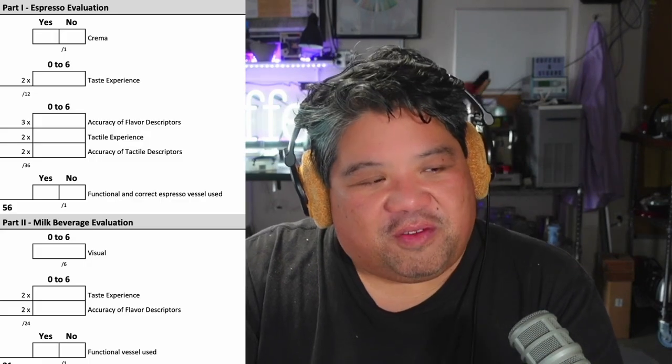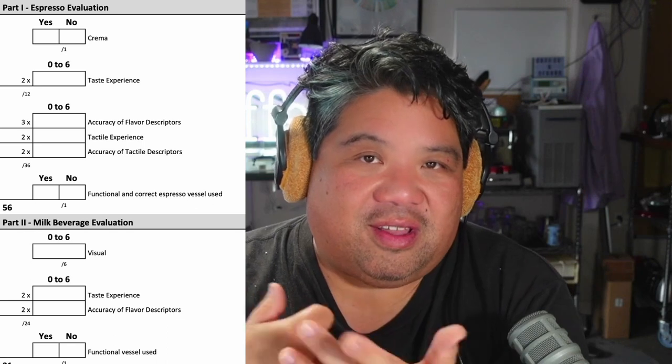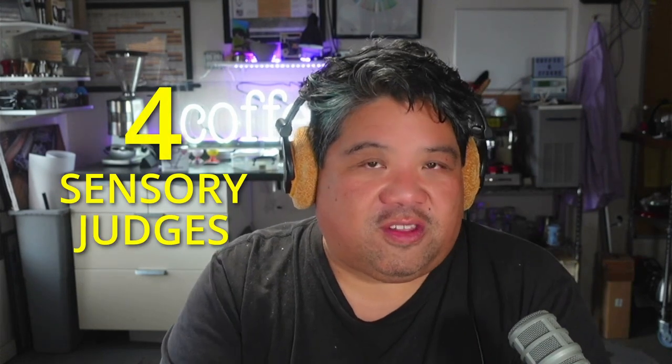The majority of scores for the sensory sheet are based on actual taste — taste experience, accuracy of flavor descriptors, tactile experience, accuracy of tactile descriptors. These are things that only the judges can really assess because they're tasting it. There are three flights of drinks that the sensory judges must review: espresso, a milk drink, and a signature drink of their own creation. They serve four drinks to four sensory judges who use this score sheet to do the evaluation.